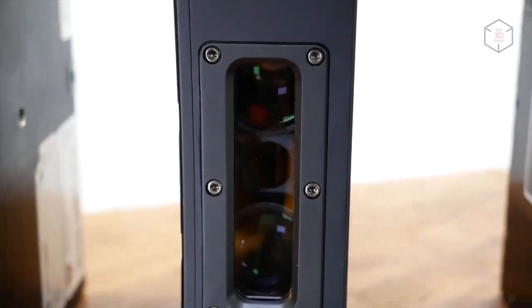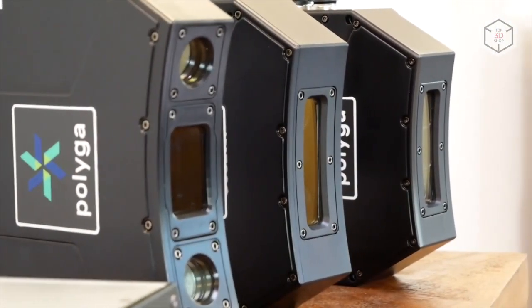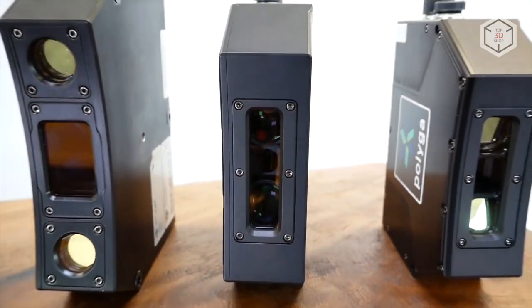This is Top3DShop with the overview of the Polyga Compact lineup of portable 3D scanners. Subscribe to our channel, leave your comments below, and hit the like button if you've enjoyed the video. See you soon!